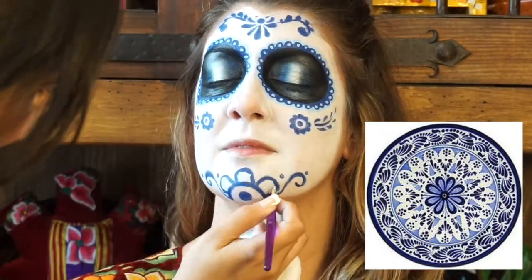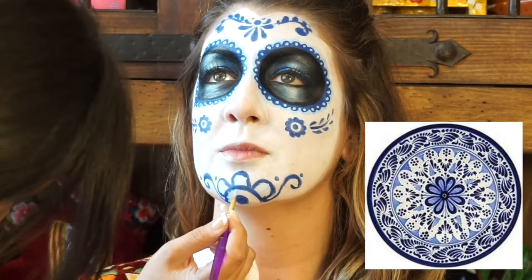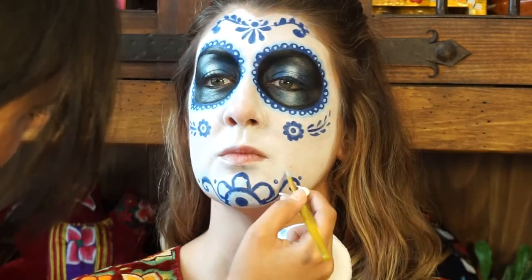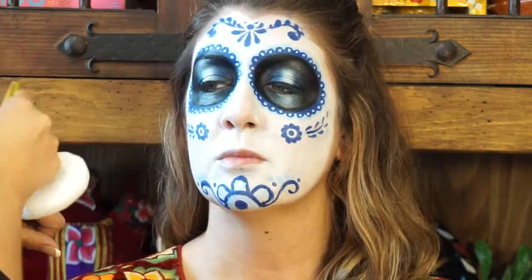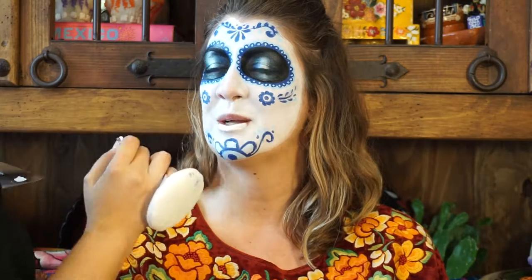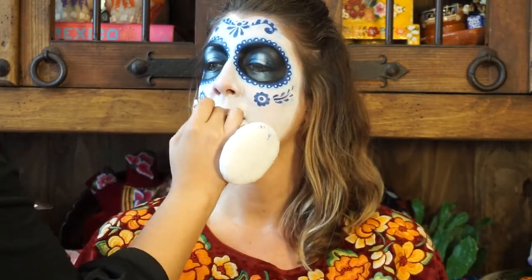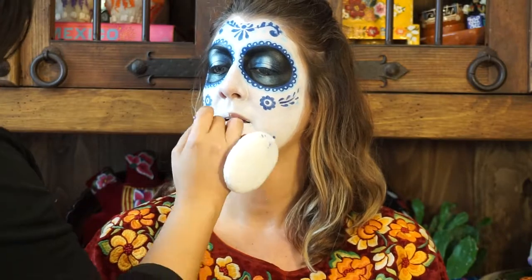Now paint in little dots, lines, and other details with the light blue paint. This complements the outline of the scalloped edge we did on the eye sockets. A lot of Talavera has both dark and light blue lines, so just use your creativity. You can paint the lips with the Paradise Makeup AQ or you can use a white liquid lipstick like Drug Lord by Jeffree Star if you need it to last longer.